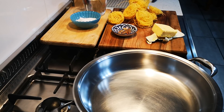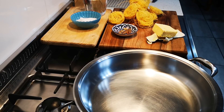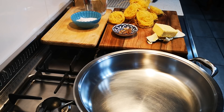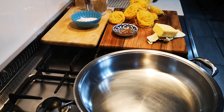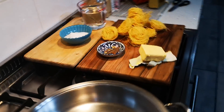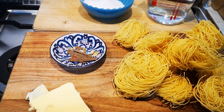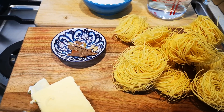Hello everyone, today I'm making geskruide vermicelli. I don't know if you can hear the rain — it's raining cats and dogs. I'm making this for my neighbor; this was a recipe request.